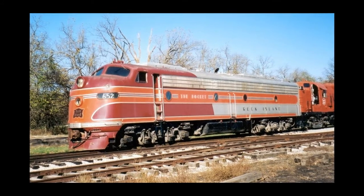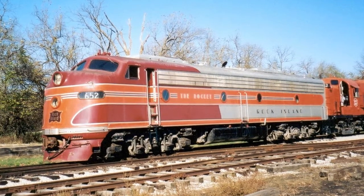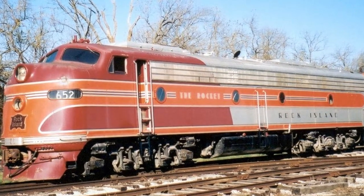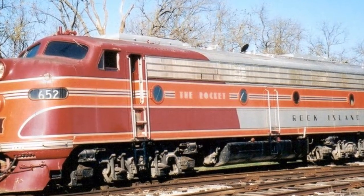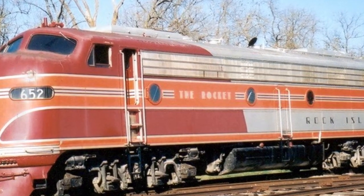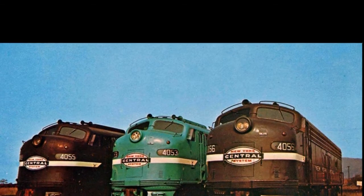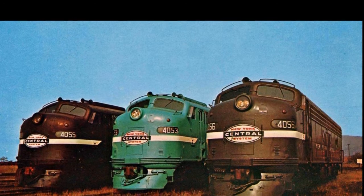Back in the 60s, the financial decline was continuing heavily for railroads, and many railroads considered starting a new company, which eventually became Amtrak. At first, Amtrak was using old equipment from other railroads such as the Santa Fe and others.